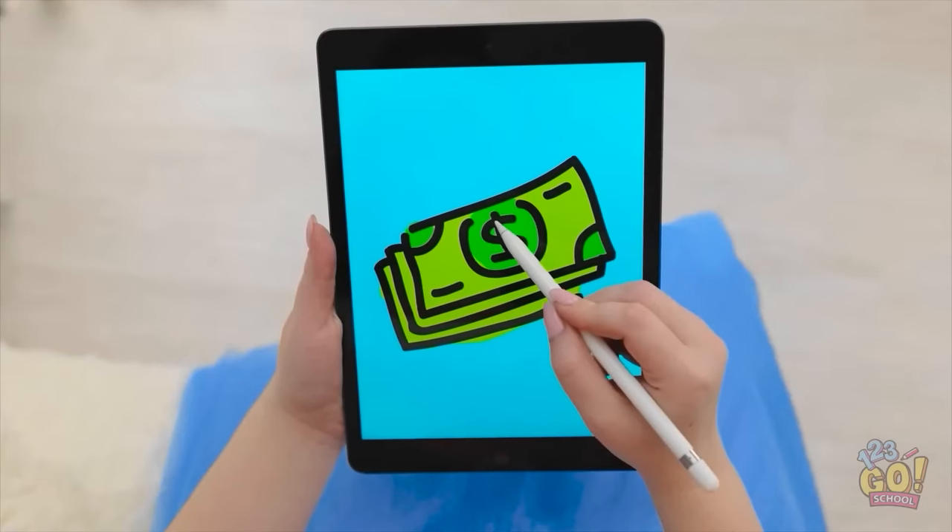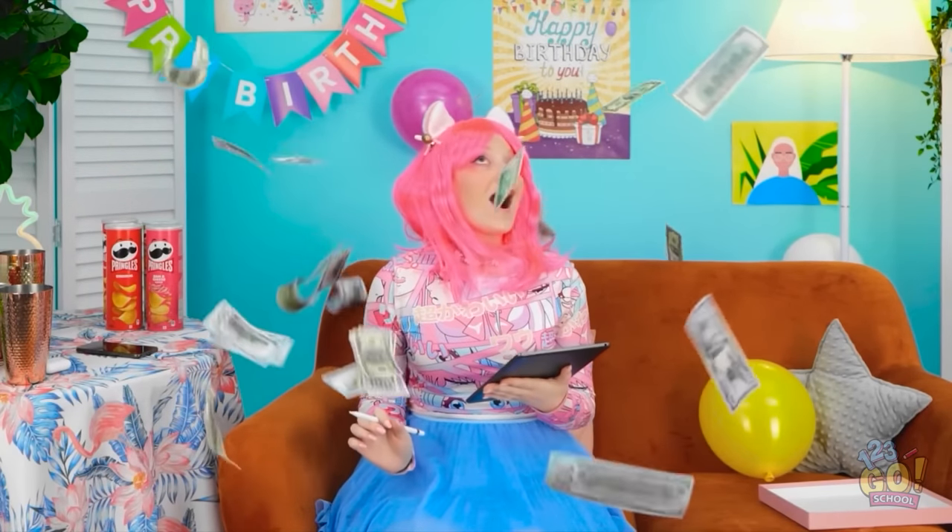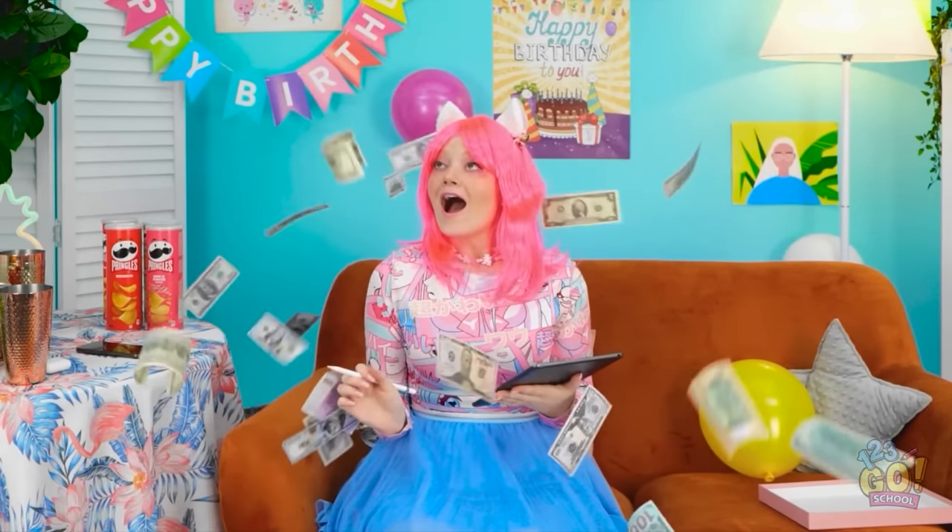What else should I draw? Hmm, I have an idea… Should I? Yeah, I'm gonna do it! I'll draw a large pile of cash! And now, I wait! Something's happening! I think it's working! Whoa! Look at all this cash! Whoa! I'm rich! I've never seen so much money! And it's real! I'm going on a shopping spree later!